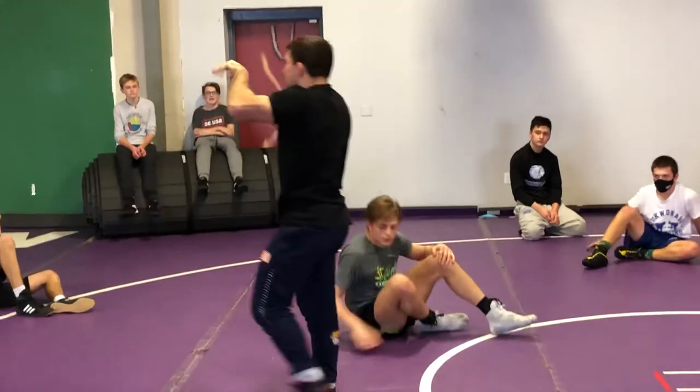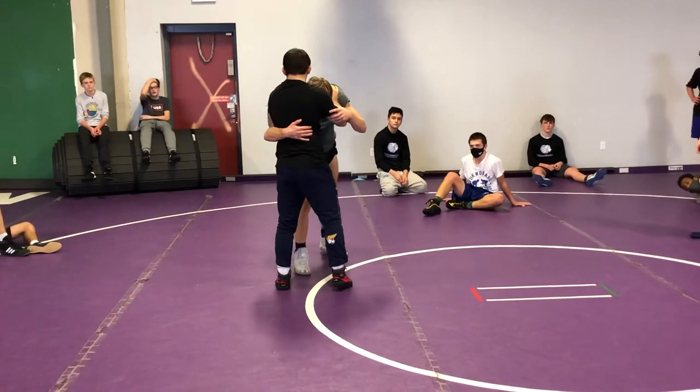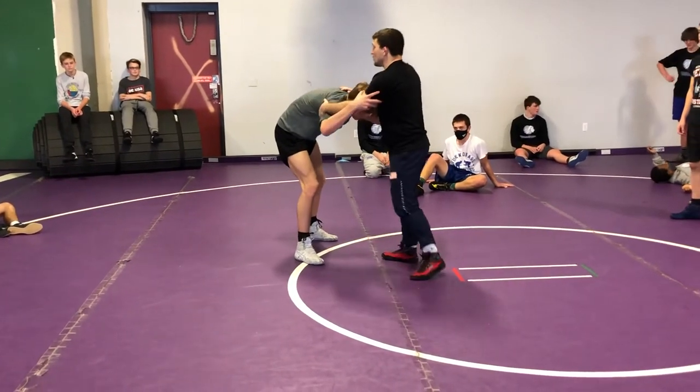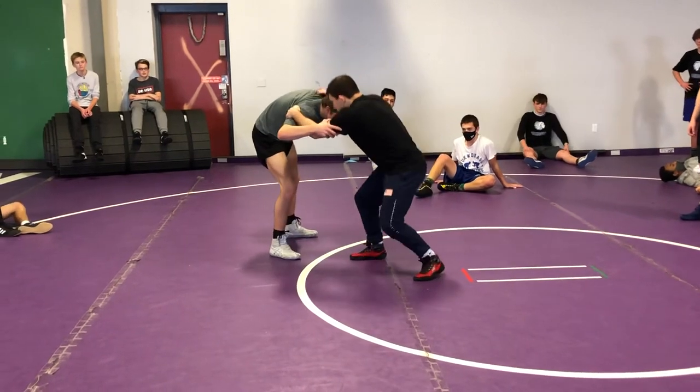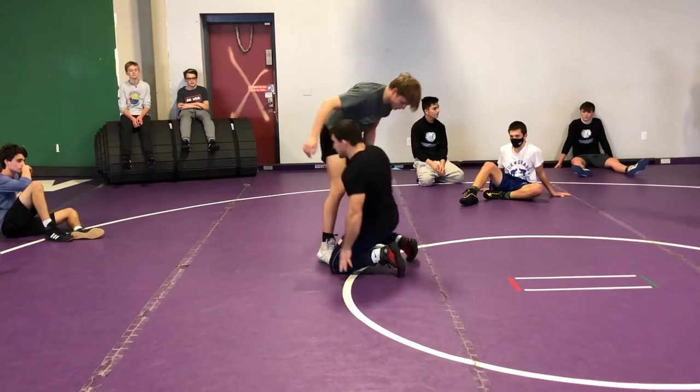But you got to be really confident in there. You don't really need to go so deep in there. You don't need to wrap around all that too. But when you're taking a shot, you got to pinch the elbow down. When you level change, now pinch it down hard. That's the important part — you got to keep it tight.